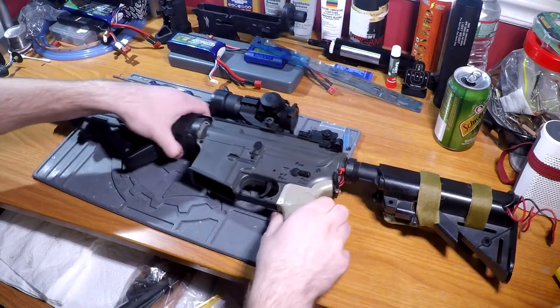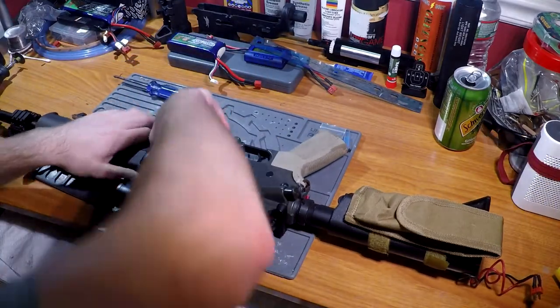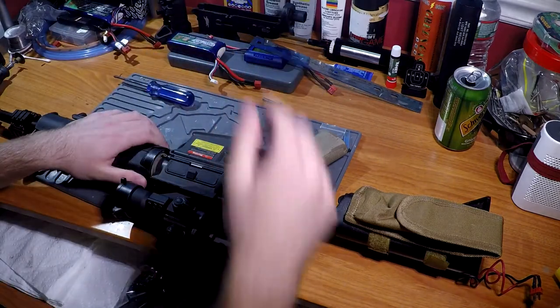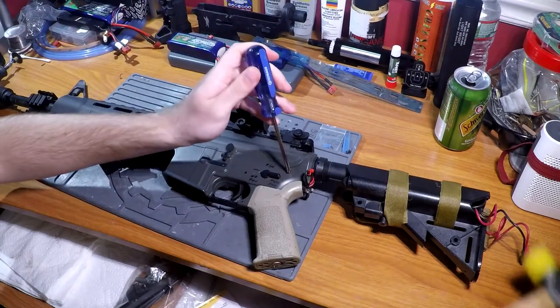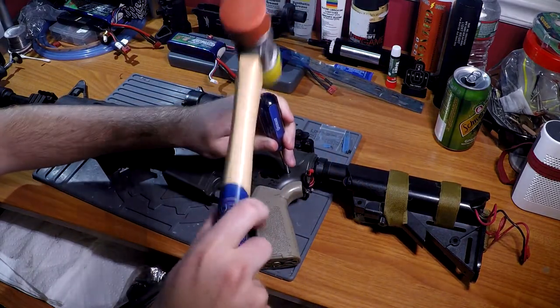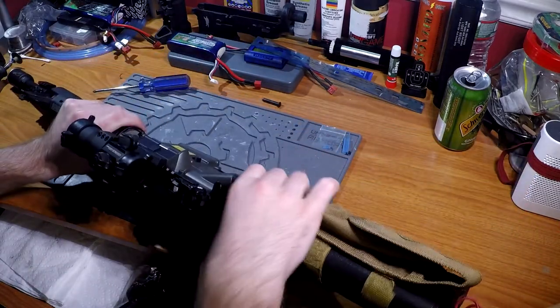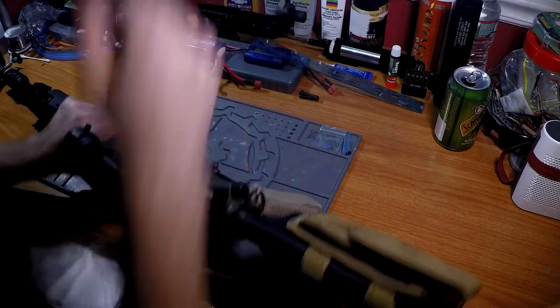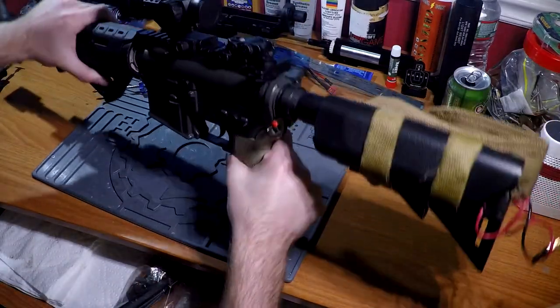I believe the issue had something to do with a stripped piston, however I don't even remember if that was accurate anymore. It's a JG so I could have swiveled the top, but I'm just taking the receivers apart anyway. I'll take both of those pins out — they should be able to swivel if I remember correctly.